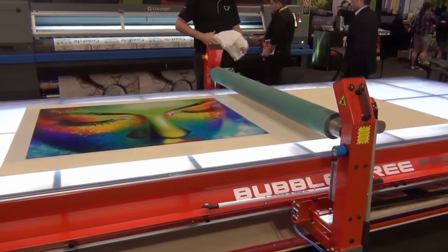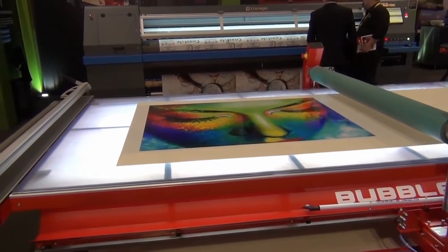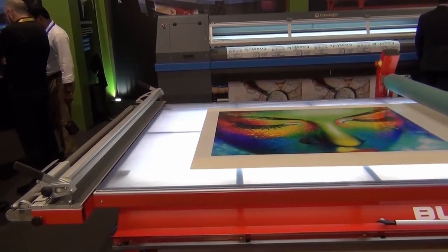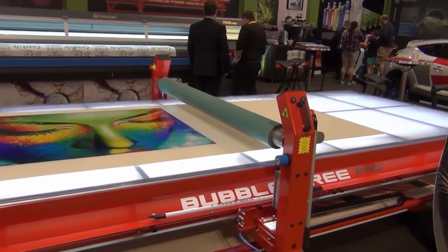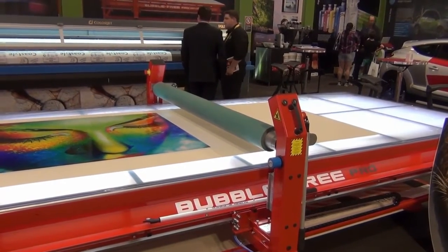This is made in Hungary. It's a very solid machine and it can be formatted into just about any size you want. A lot of customers have limited space, so we've got smaller tables, but some customers want about double the size — we've done up to seven metres long.